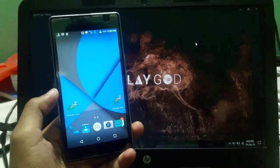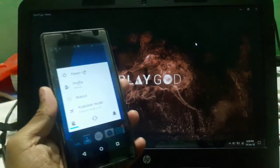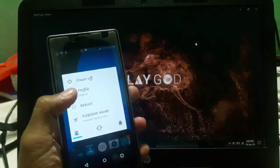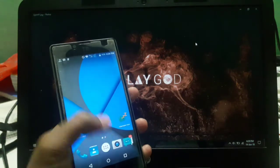Hey guys, welcome back to another video. So in this video we will take a look at Nitrogen OS for the Euphoria. So without any delay, let's start it.